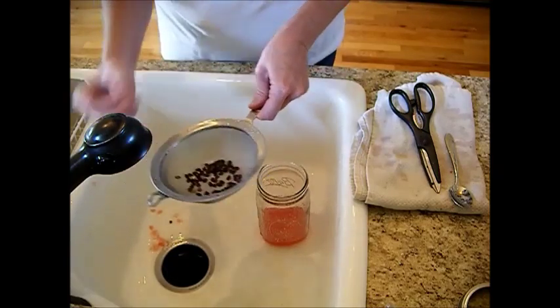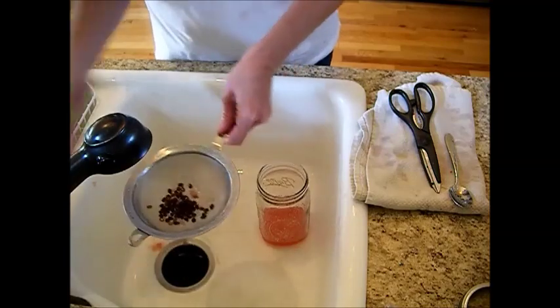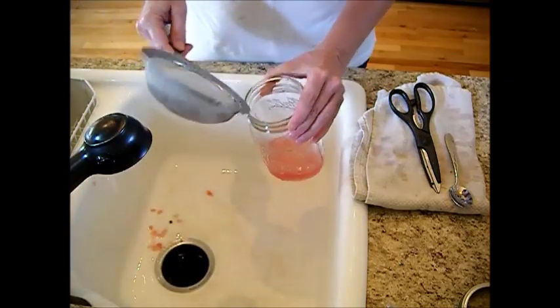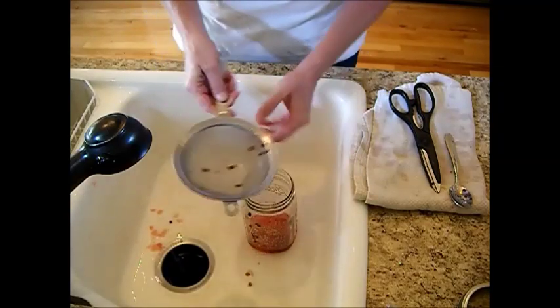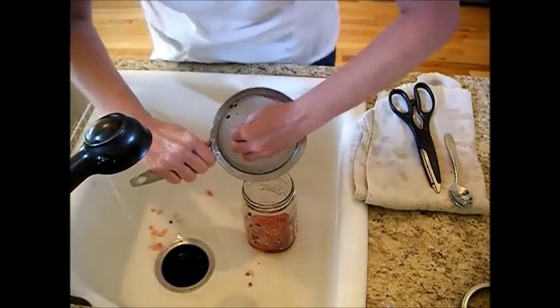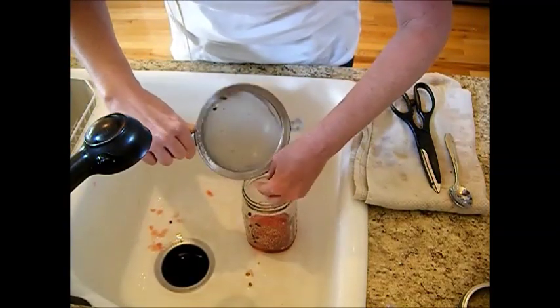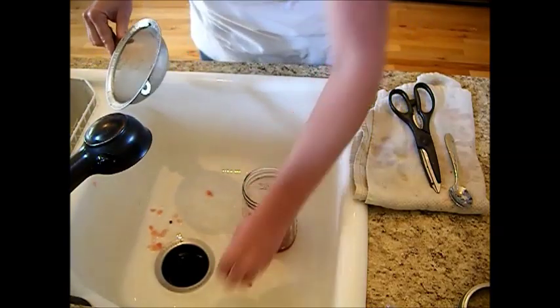Pick out what pulp you can. You'll see some of these seeds are white — they're really not going to make it, they're too immature. Now we're just going to drop the seeds inside the jar. A lot of seeds came out of just one small watermelon.